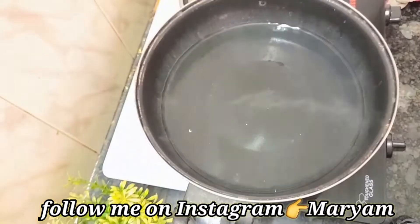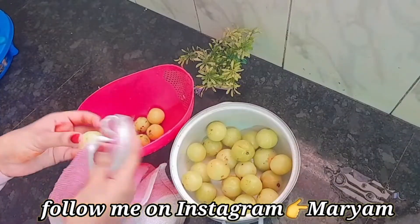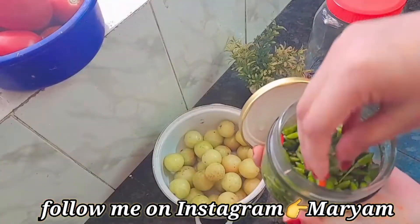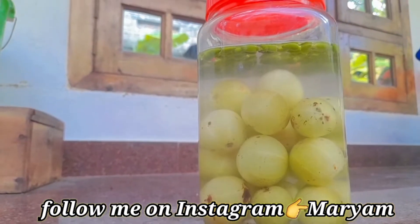Assalamualaikum! Welcome back! I am going to share this with you. My favorite is Korean food, but we have to eat a lot of food. I am going to make a recipe.